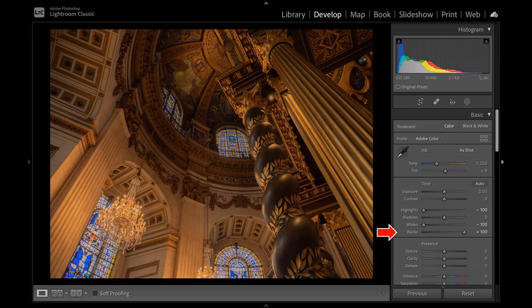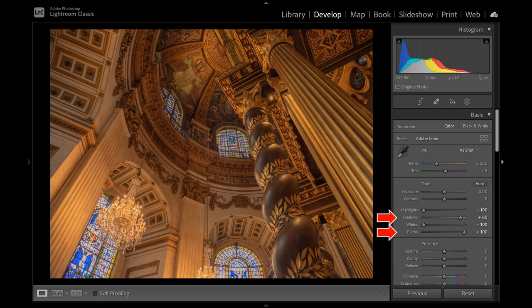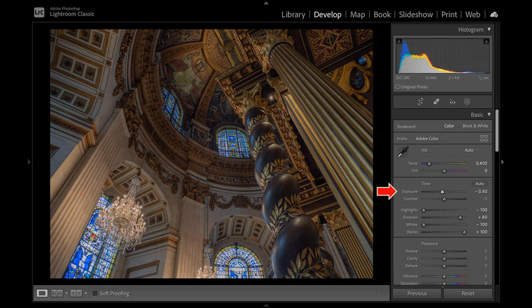Then I carefully increase blacks and shadows, but not too much, as it will add noise. White balance change to auto — use sliders to fine-tune if required. Exposure taken down a tad, and color profile changed. For the final touch, I increase clarity, not too much again, and vibrance. I prefer increasing vibrance instead of saturation, as it is more subtle.